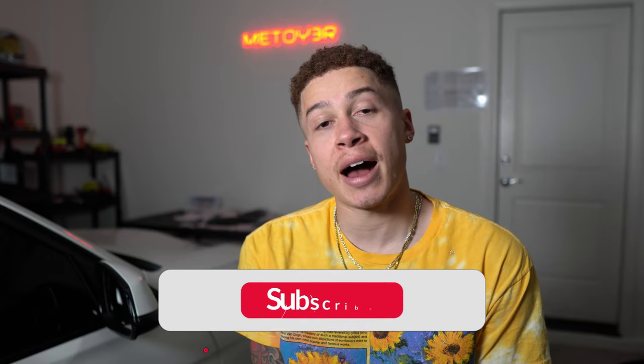What is up guys, welcome back to the channel and welcome back to another video. For those of you that don't know, my name is Antonio Motuai and I own a 2017 BMW 340i. So in today's video I actually got some real carbon fiber overlay.